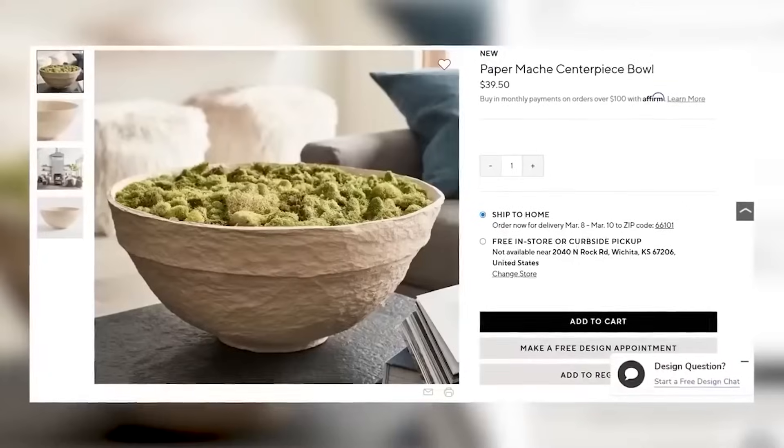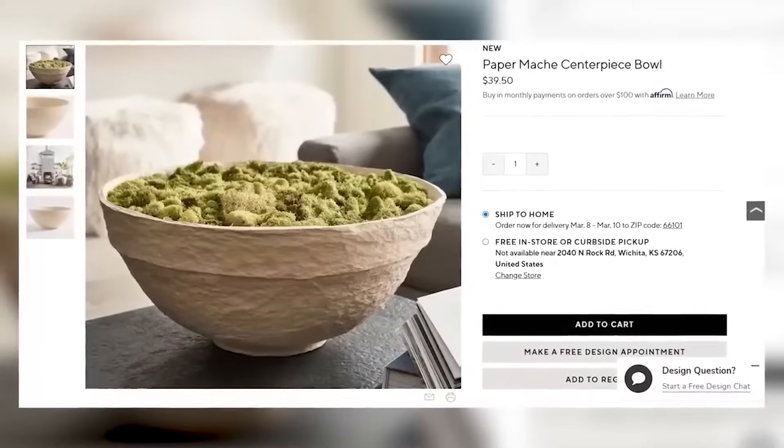Lately, I've been seeing a lot of paper mache bowls in high-end decor, and I wanted to try to recreate one on my own.